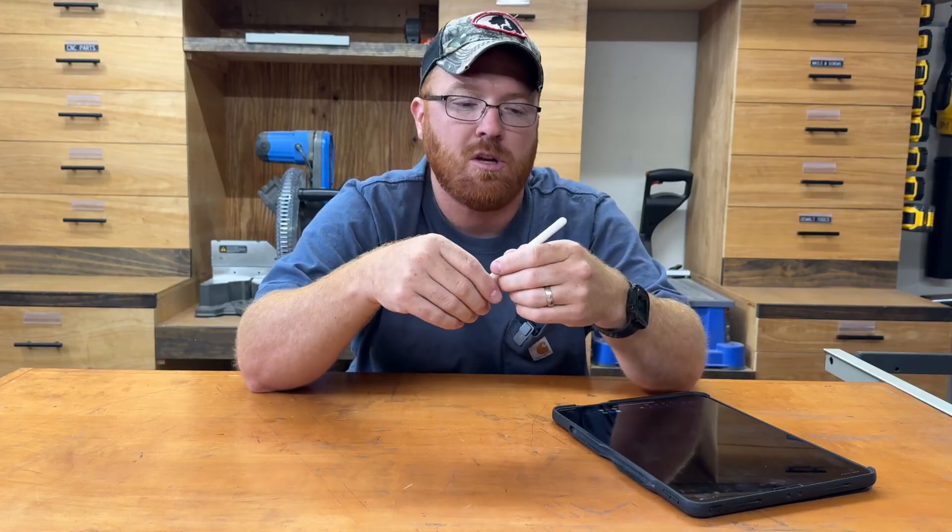The second generation came out around the 2018 timeframe. It was designed to take the place of the first generation, which while I thought was a valiant effort, it fell short in terms of features and it was kind of inconvenient how you had to charge that thing.